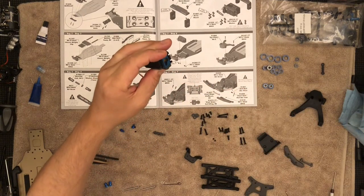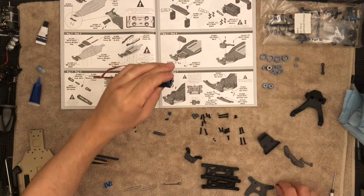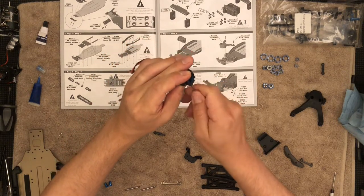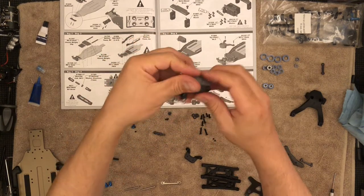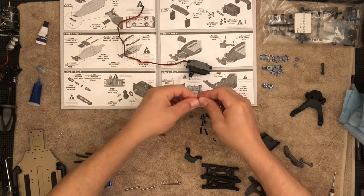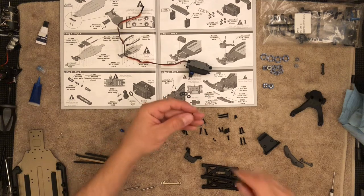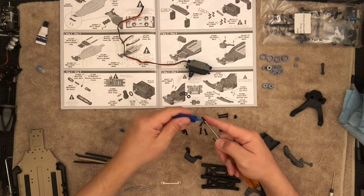Here we go. Let's go ahead and grab this screw — and that is it. Now I'm going to need four washers and the screws are going to be eight millimeters — these four. Each one of these, because it's going into that aluminum plate, will need thread lock.